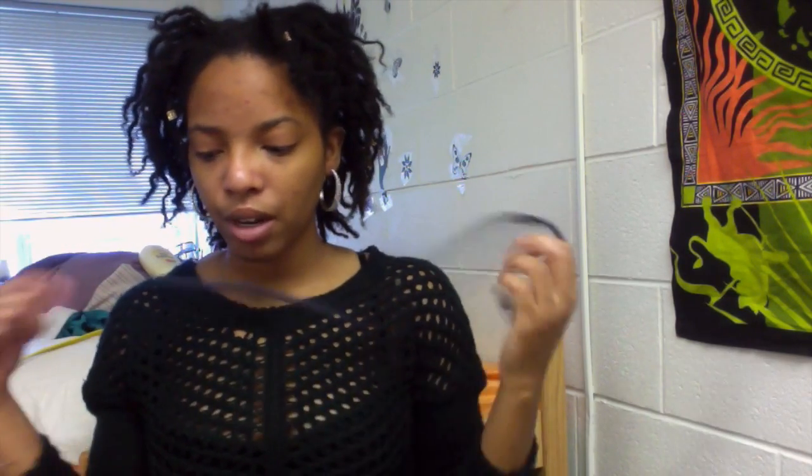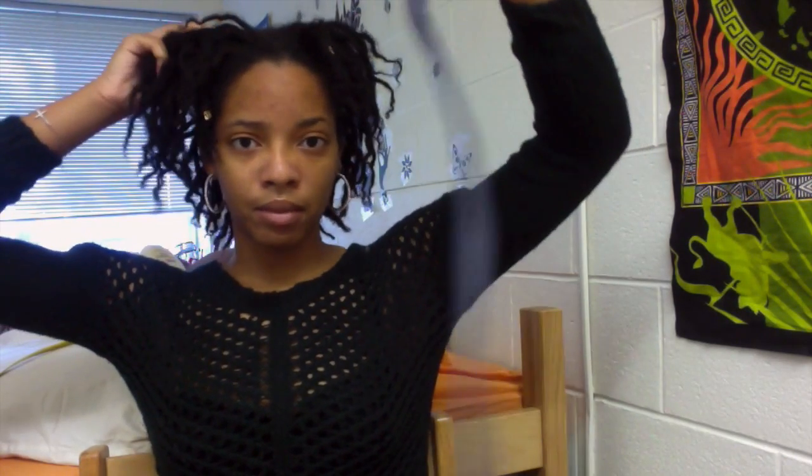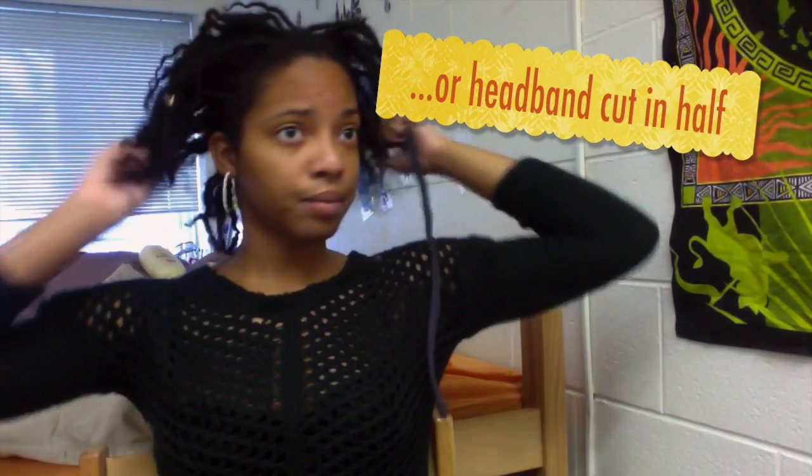All right, so everything is undone. I always tend to leave at least one in there. So everything is unraveled and curly. I'm gonna grab this — it's my handy dandy string thing.